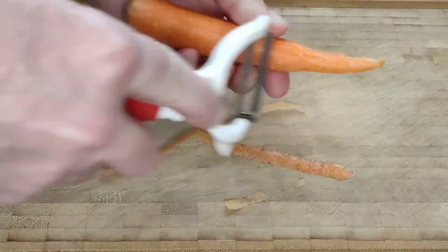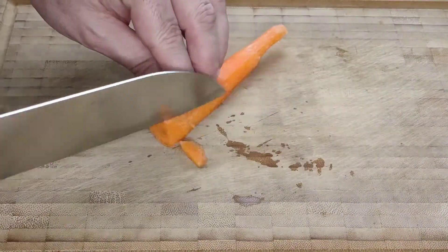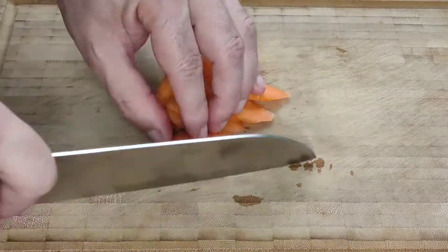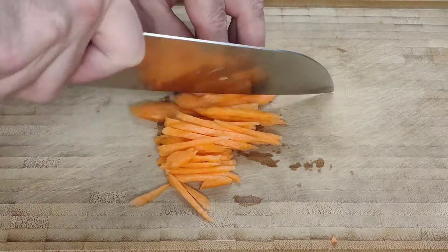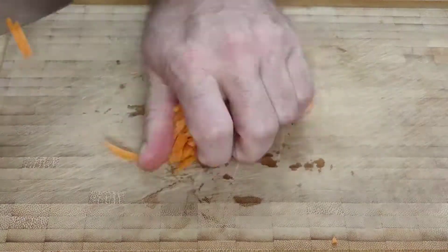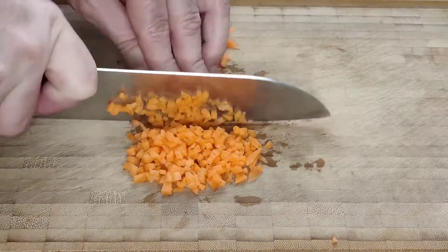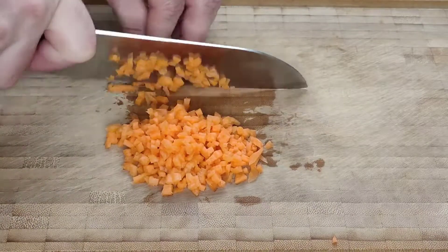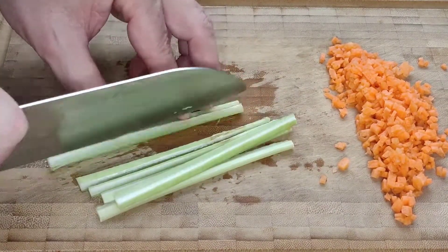To make a salad from one can of chickpeas you're going to need either a small carrot or half of a regular one. This needs to be very finely diced — if chopping isn't your thing, you could also coarsely grate the carrot, that would also be fine. With the carrot finished, the next thing we're going to need is about half a stalk of celery, also as finely chopped or coarsely grated.